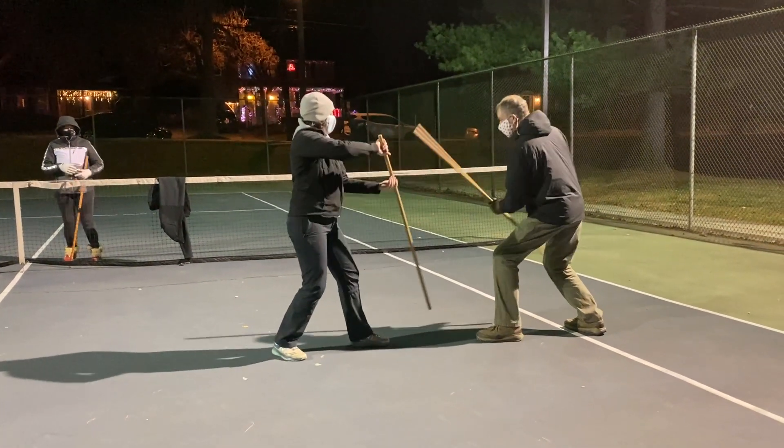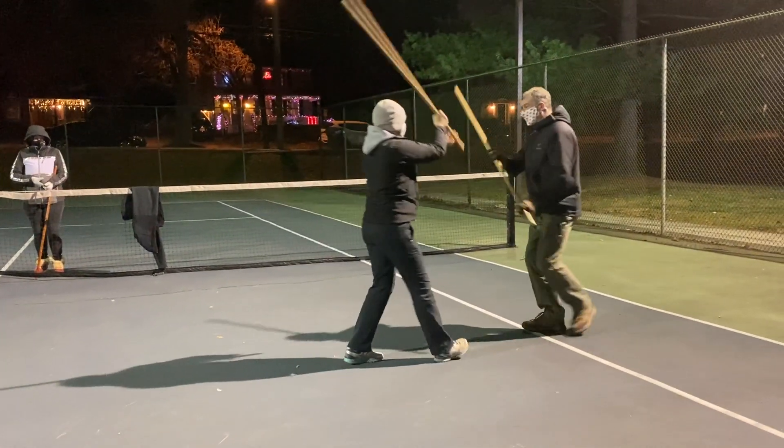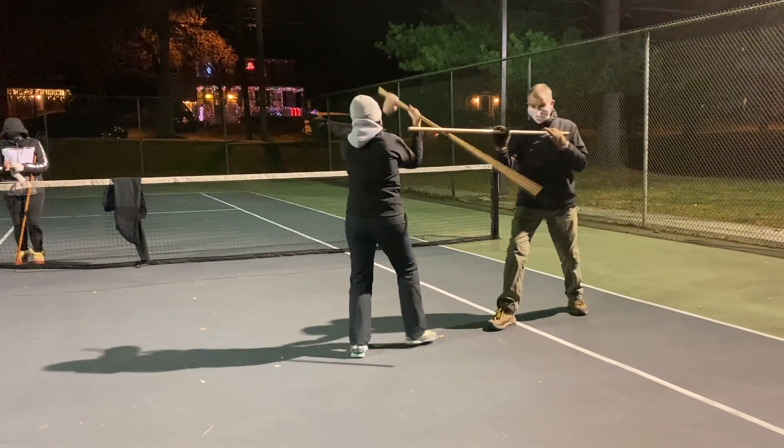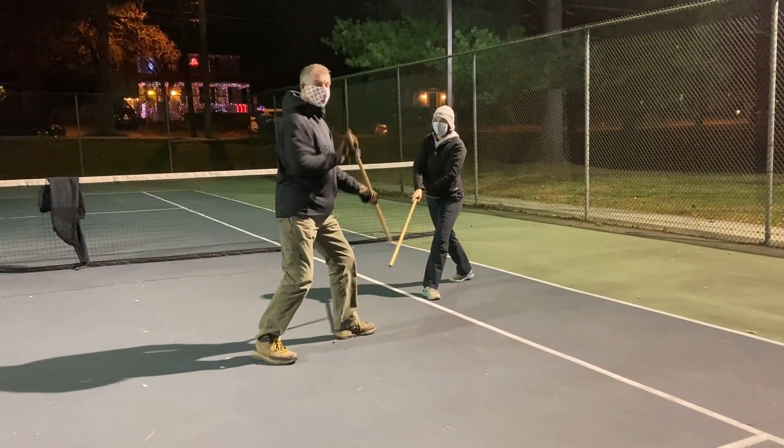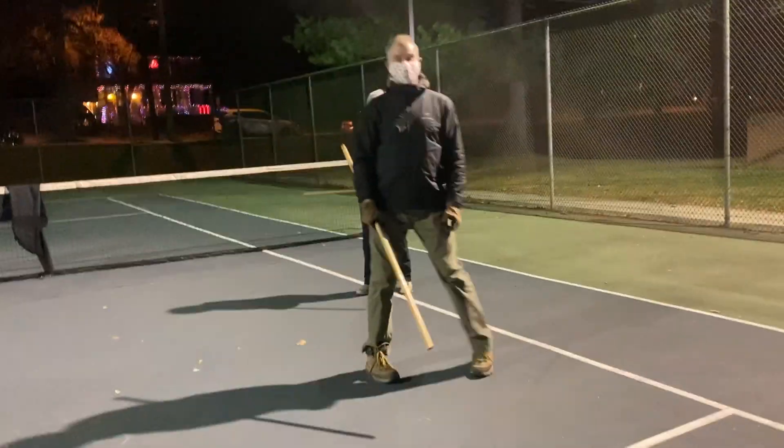Block first, paso, feet, block first, fold. Okay.